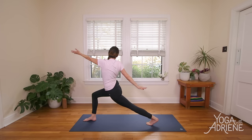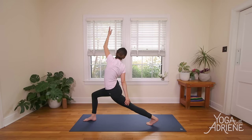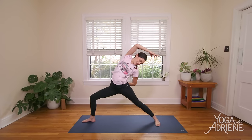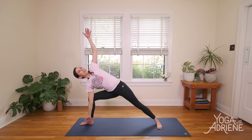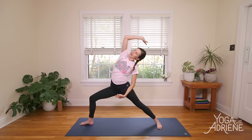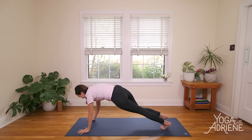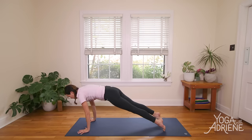Inhale, reach left fingertips up and overhead. Exhale, open — Warrior Two. Inhale, Peaceful Warrior, reach forward, up and back. Exhale, Extended Side Angle. Inhale, Peaceful Warrior. Exhale, all the way back down to your lunge. Plant the palms, slide the right toes back, move through a vinyasa. You can always skip it, you can always take Child's Pose. Meet in Downward Facing Dog.